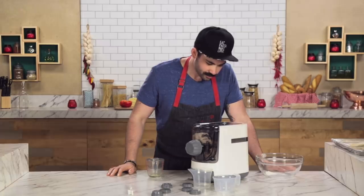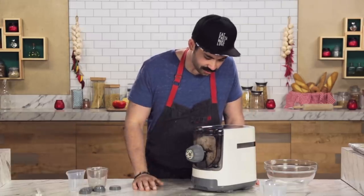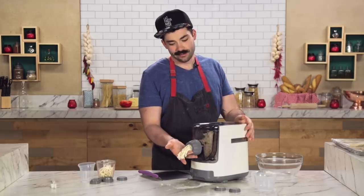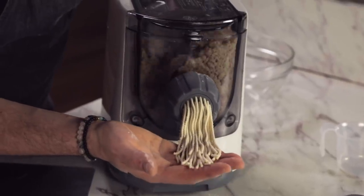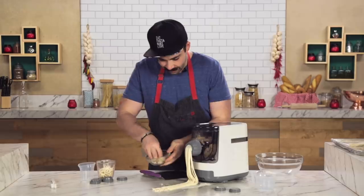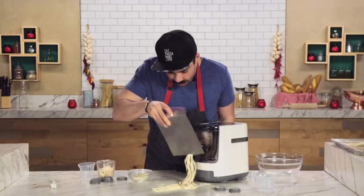I turned it off. It looks like we're extruding. The dough inside actually looks pretty good. At this rate, we'll have spaghetti by tomorrow. It's like little baby spaghettis coming out into the world for the very first time. It actually has texture on it, which is a good thing. I'm going to take a little bit of semolina flour here and give it a little dust. And that actually looks pretty promising.